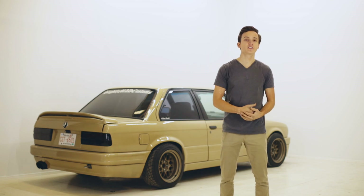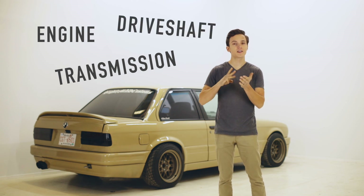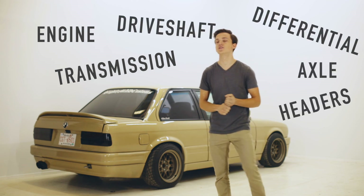Welcome to episode 2 of our LSE30 swap guide. In this video we're going to be covering our engine, transmission, driveshaft, differential, axle, and header options. Let's do it!